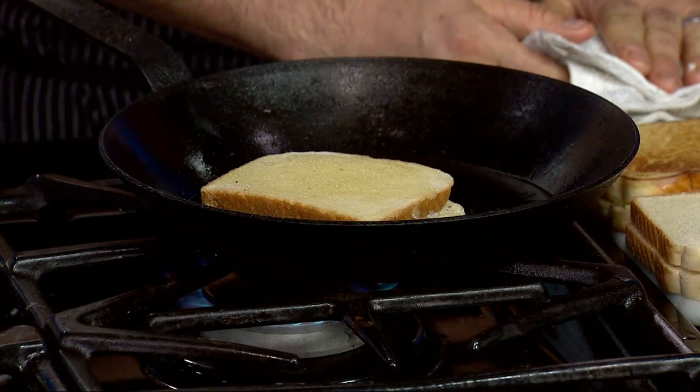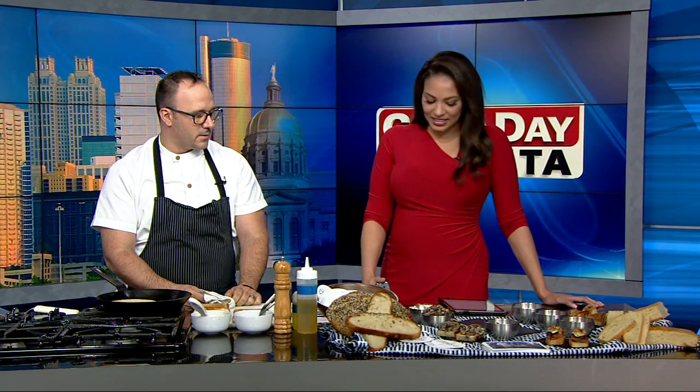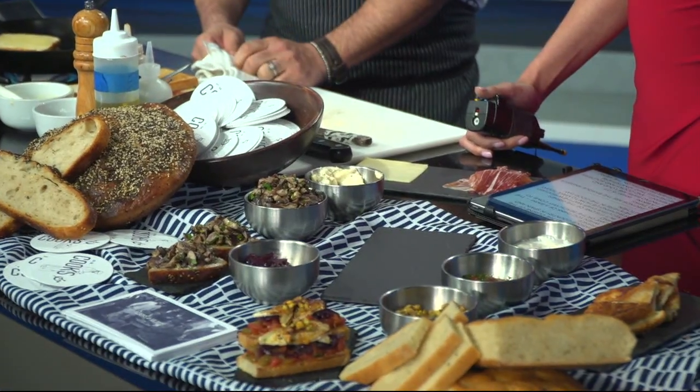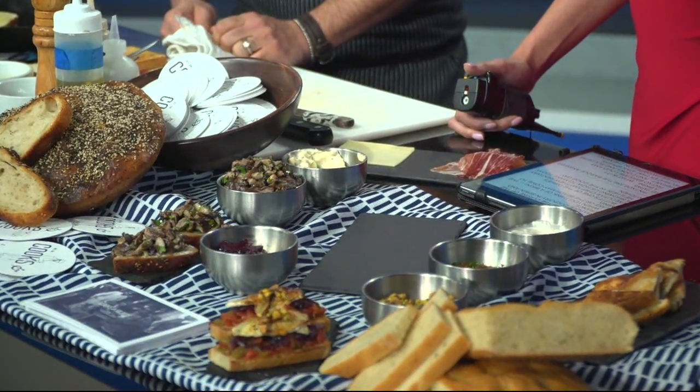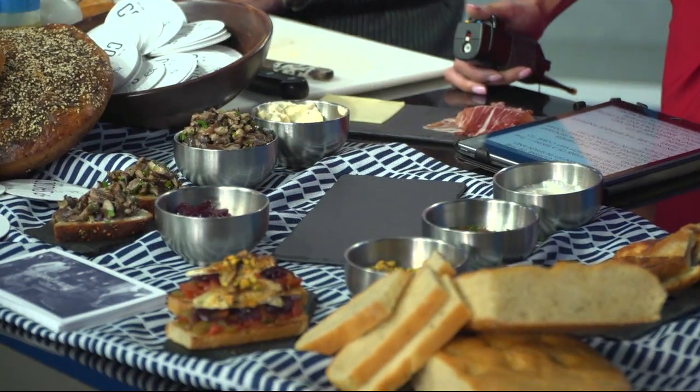You can absolutely make this at home. You can get Iberico ham on Beaufort Highway. You can get your cheese and your bread at the store. You can actually get truffle pate too — we make our own, but you can buy it as well. It makes it a little bit easier.